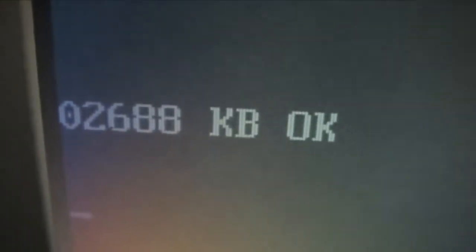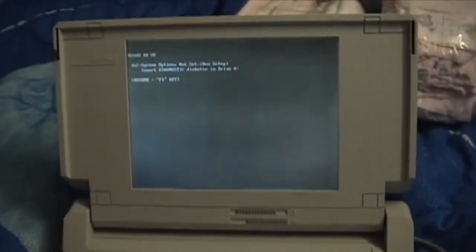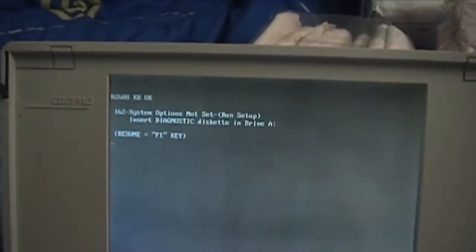There it is. Let's turn it on. Counting memory — looks like it has two and a half megabytes of memory. You can hear the hard drive spin up. And it gave me an error code. Hit F1. I think the internal battery died to keep the clock. Starting MS-DOS.